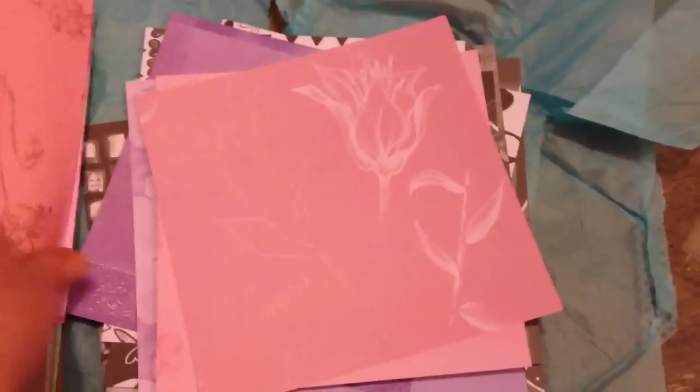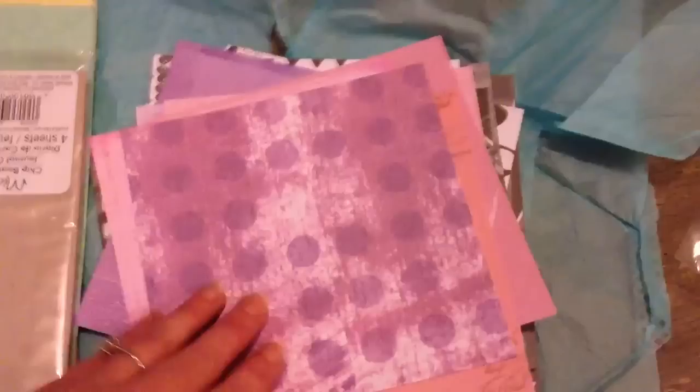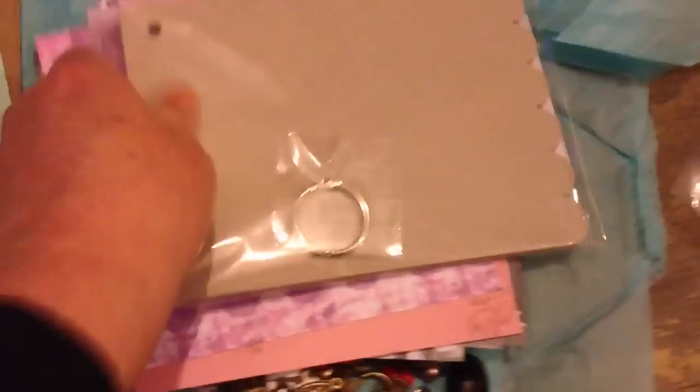Oh, I love these papers. And she has sent me a chipboard album with the ring here. It's another Michael's product. Thank you so much - it feels like Christmas! And this is some mulberry paper, handmade I think.